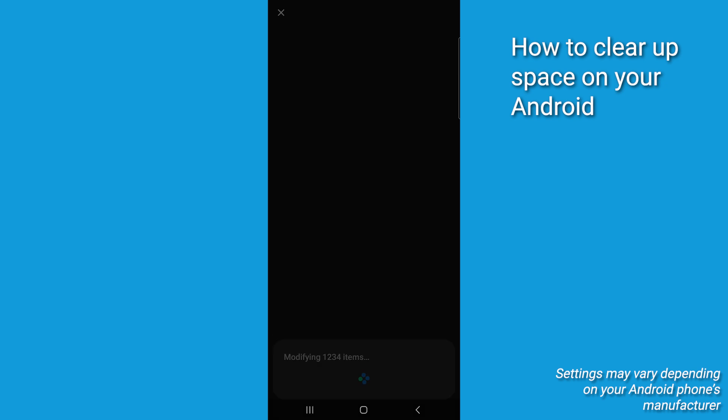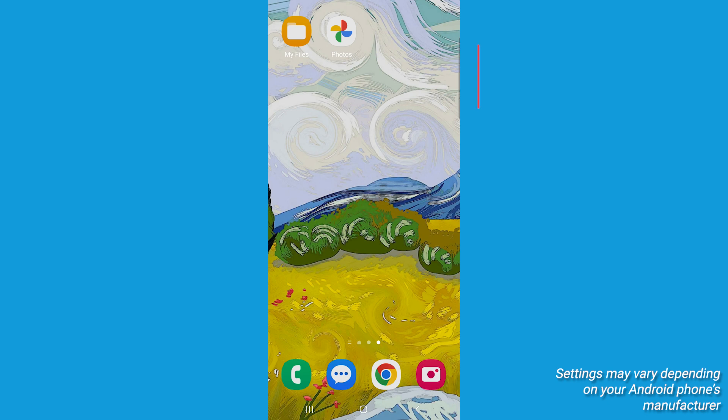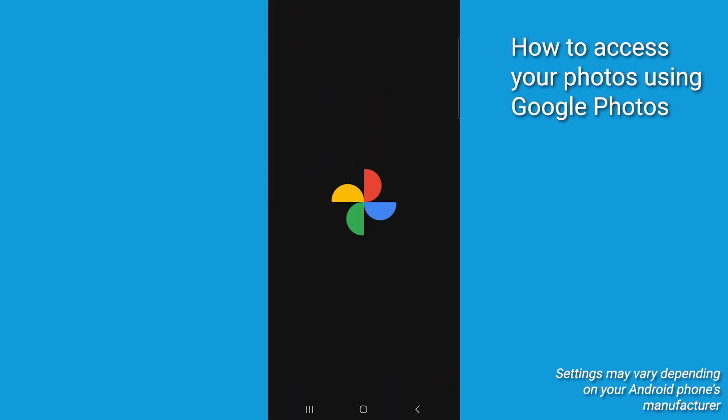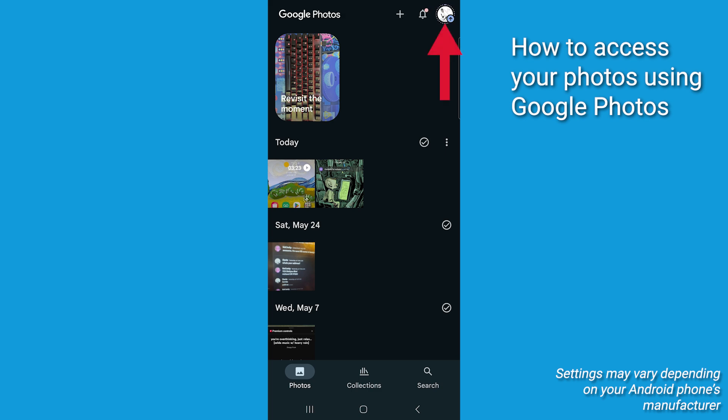And that is it. You've now backed up your photos and freed up valuable storage space on your Android device. To access your photos from any device, just open the Google Photos app and sign in with the same Google account you used for the backup.